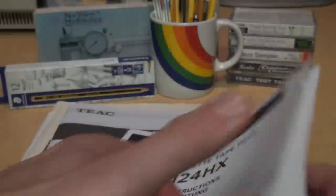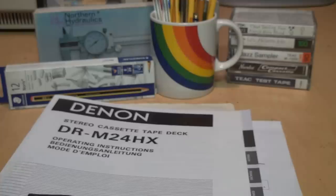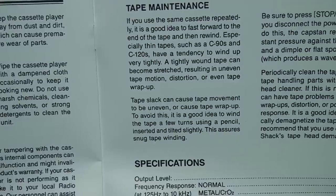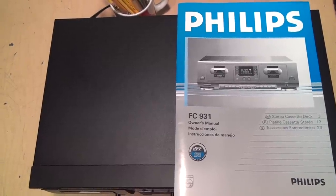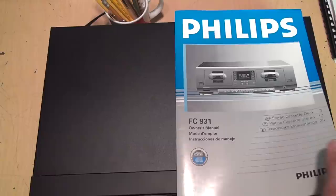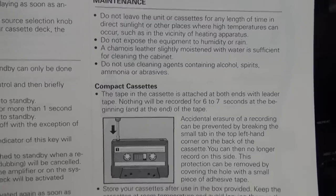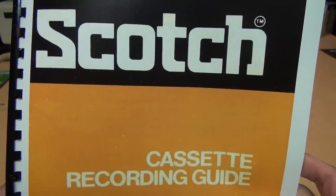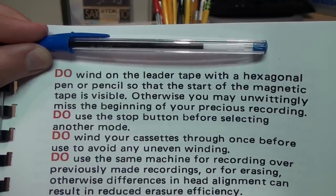Here's the manual for a Denon cassette deck, and they say: take up any slack with a pencil or your fingertip. The manual for this Radio Shack cassette player hints at how you can get it to work by tilting the pencil at an angle — they say it is a good idea to wind the tape a few turns using a pencil inserted and tilted slightly. Unfortunately, Philips, who invented the cassette tape, can't help us solve this mystery, because the manual for my Philips FC931 cassette deck doesn't mention anything about manually winding up cassette tape to take up the slack. The winner for the only company to actually mention using a Bic pen is this 1975 Scotch cassette tape recording guide — they say: wind on the leader tape of a hexagonal pen or pencil.